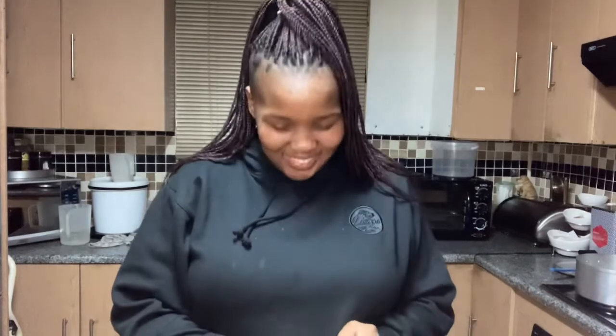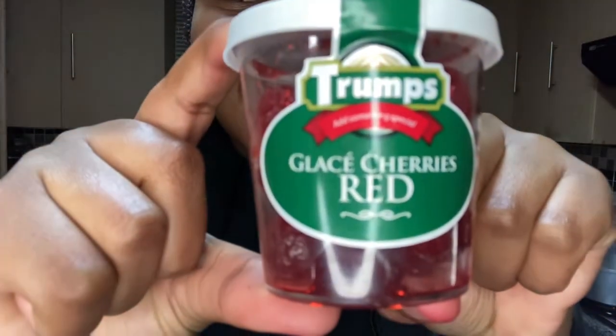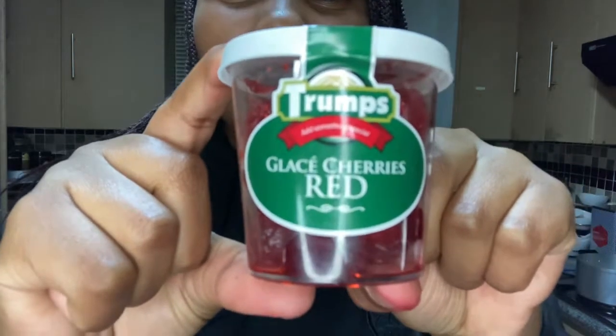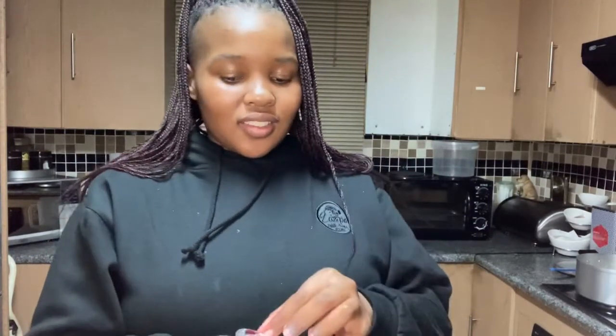Okay, so you know how they tell you in life that things don't always go as you want them to — we don't have food coloring. So what we're going to try to do is use glazed cherries in red to try and give it some color. I don't know if this is going to work — these cherries look dry but we're going to figure this out.